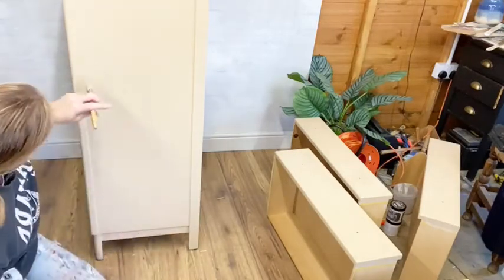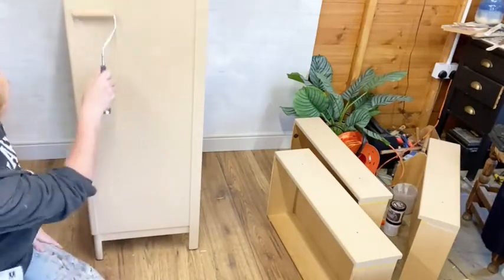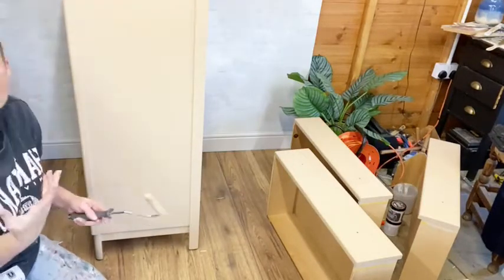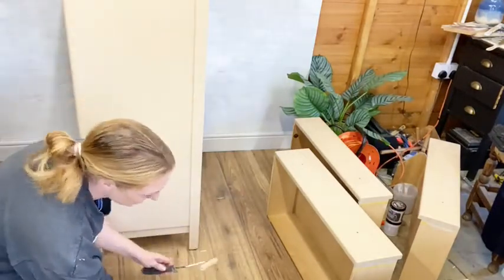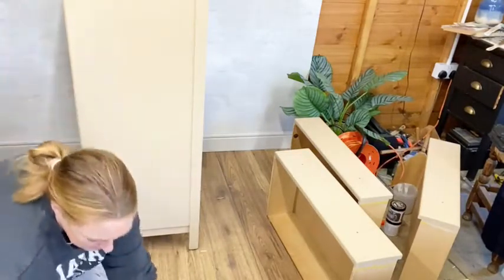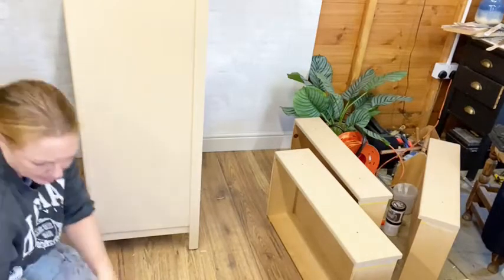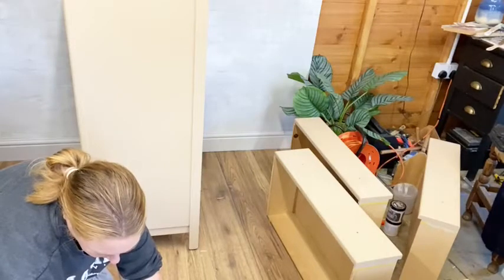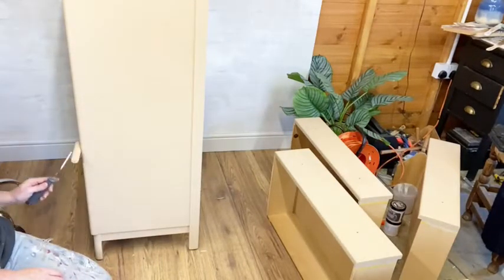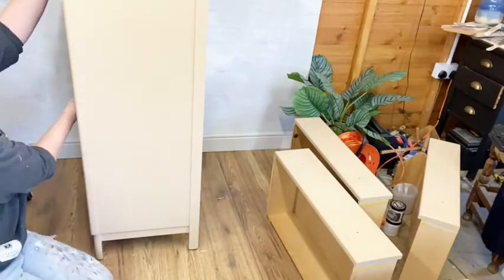I've got a little bit there because I brushed it through. As I said, I will do a second coat, but that's really in case I've missed spots rather than for actual coverage. Let's see how our drawers are getting on. There's just a bit that went round the corner - let's just flatten that down and roll that. There we go.